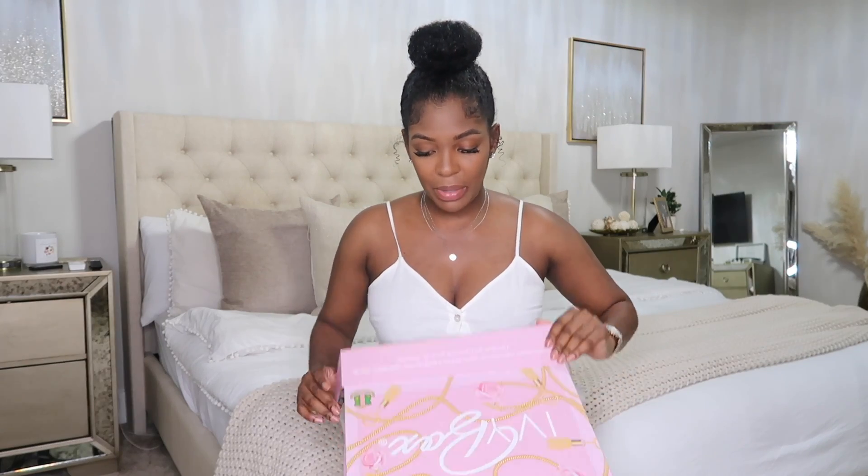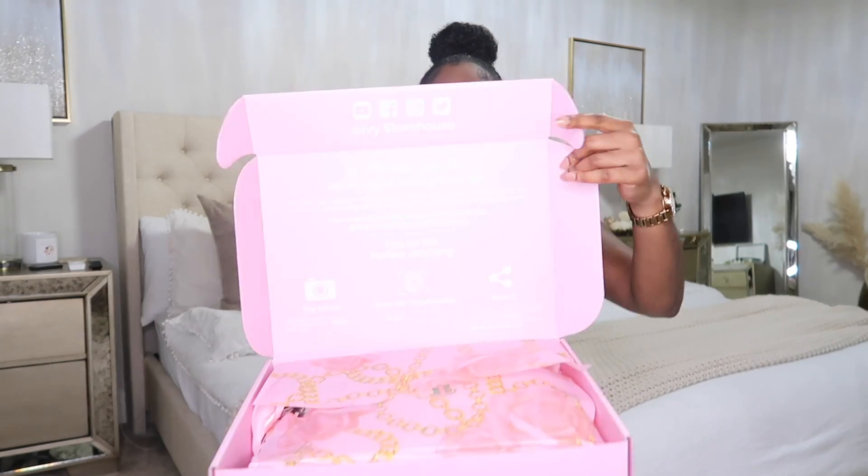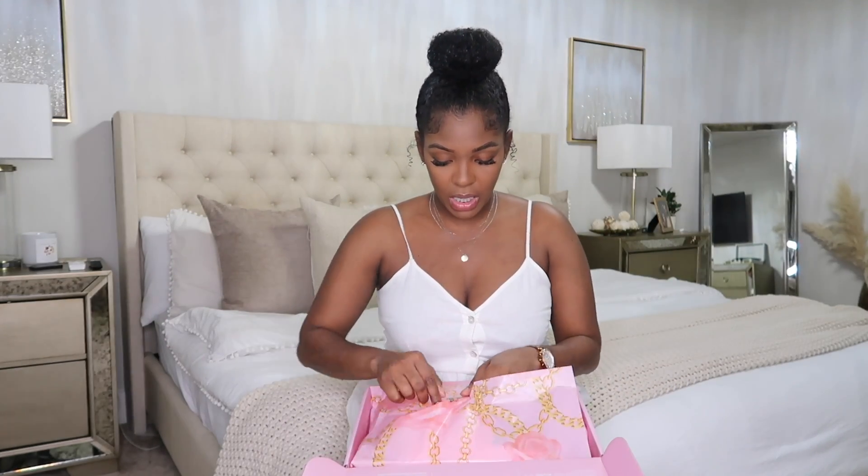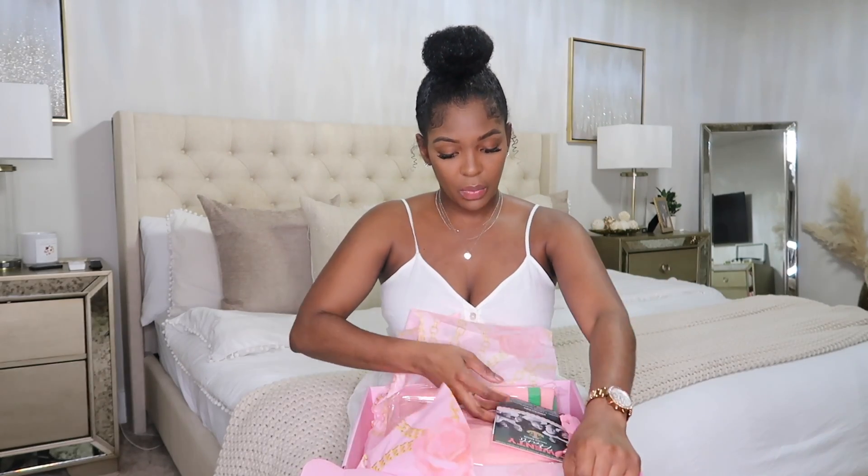Okay, so we're going to open this up. I'm really excited because I just feel like they need to redeem themselves a little bit from last month's box. Of course, on the inside of the box, every box is the same — it just says the tips for the perfect unboxing. All right, so we have our card that is going to tell us what is in the box and the theme of the box. This theme says AKA history — it's a women's history theme.